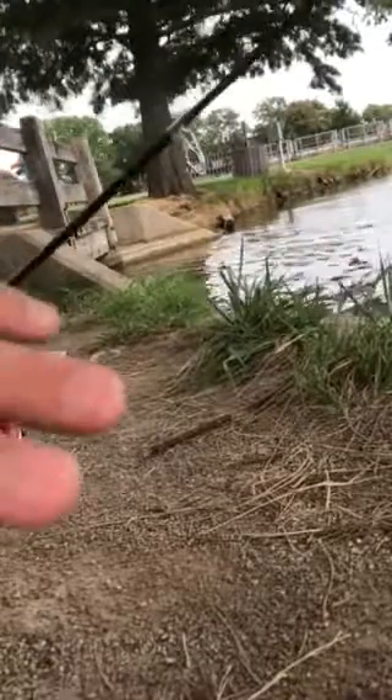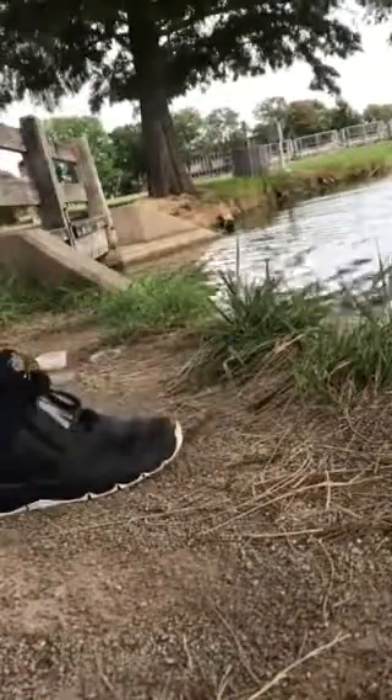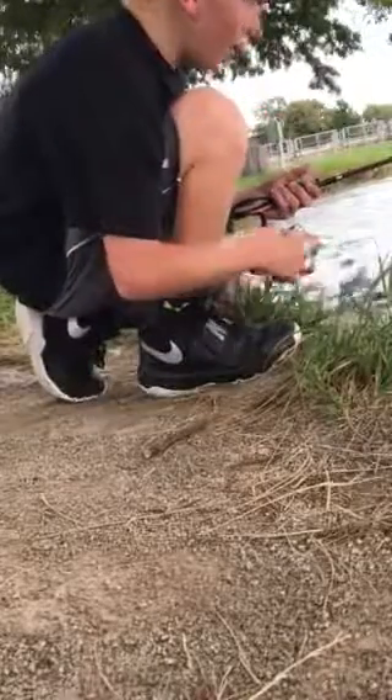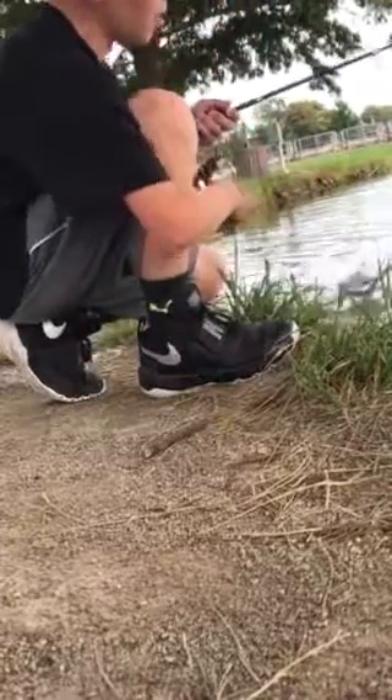I'm using one weight, a small hook, and some part of a mealworm or a waxworm on there. I've been catching these things ever since I got here. I just caught a six inch one and I just caught a baby one. Most of them are really baby.